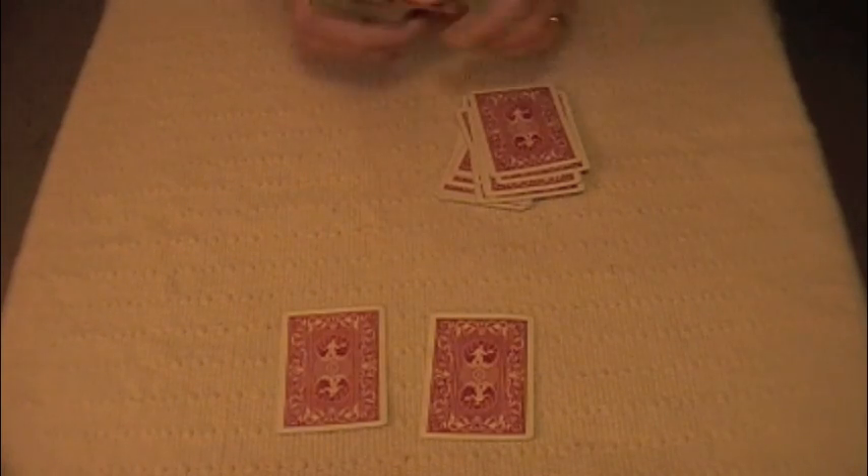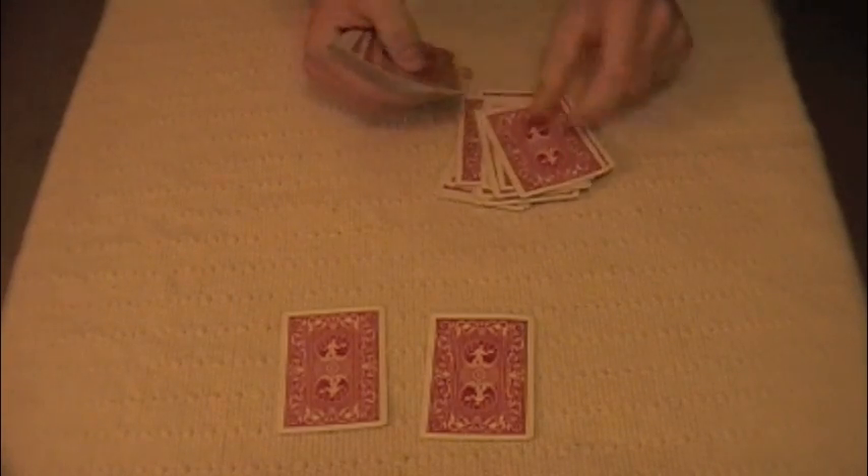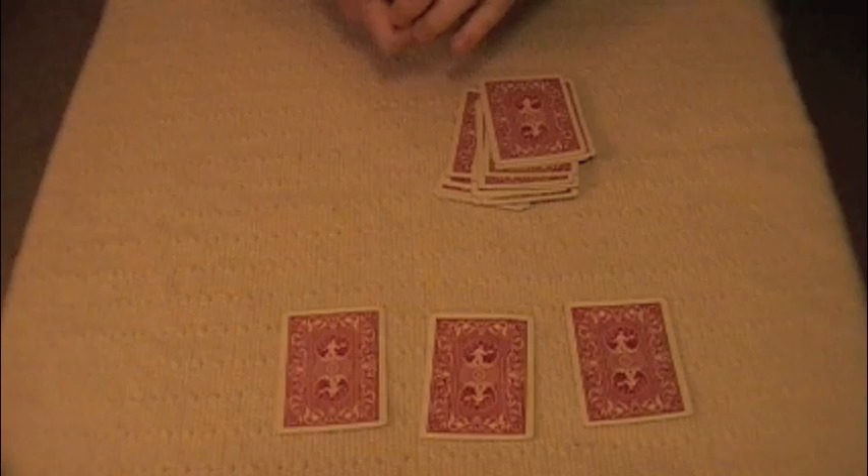Let's do it again. We'll do 11 this time. Count out 11 cards. 1 plus 1 is 2, so count back 2: 1, 2. Place it in front of them.